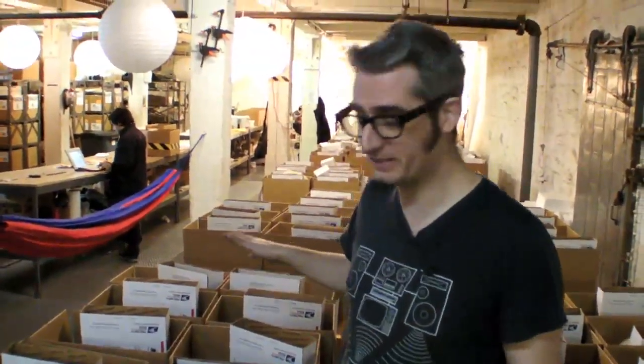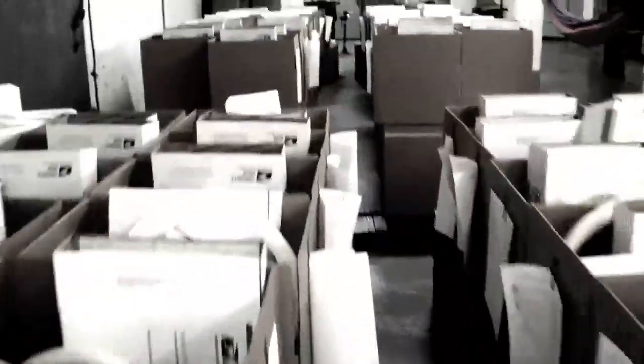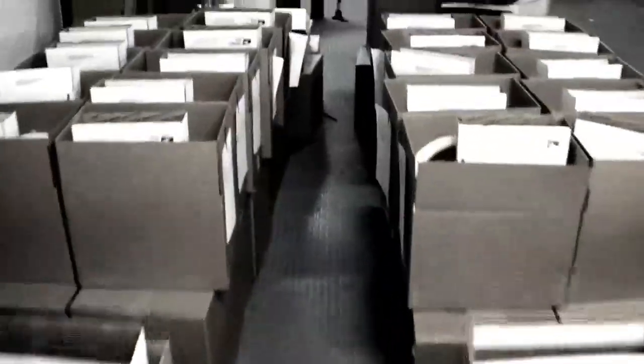These are all the MakerBot Cupcake CNCs getting ready to go out and find their place in the world. We just have a few more things to put in here, and then we'll close them up and away they'll go off to happy future cupcake builders.